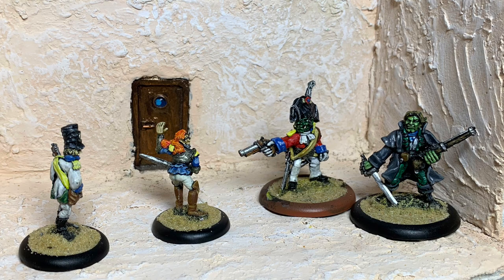I did some digging and found some miniatures from a game called Flintlock, which I bought in something like '96 or '97.